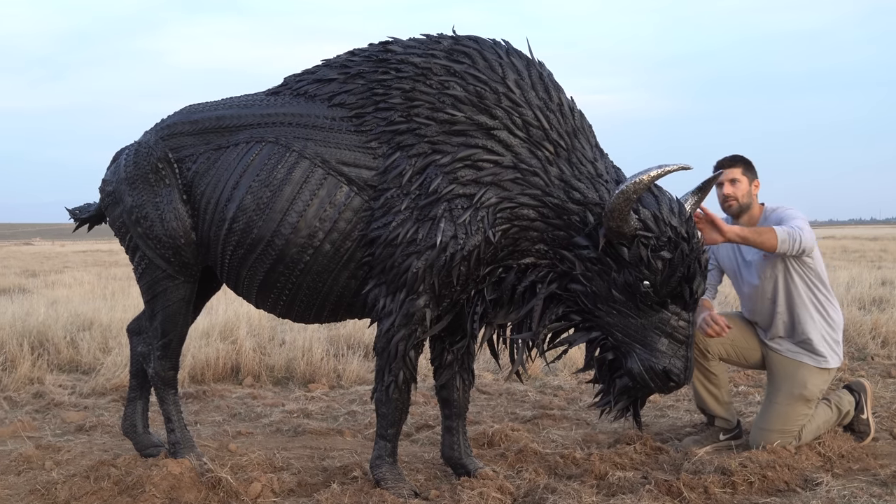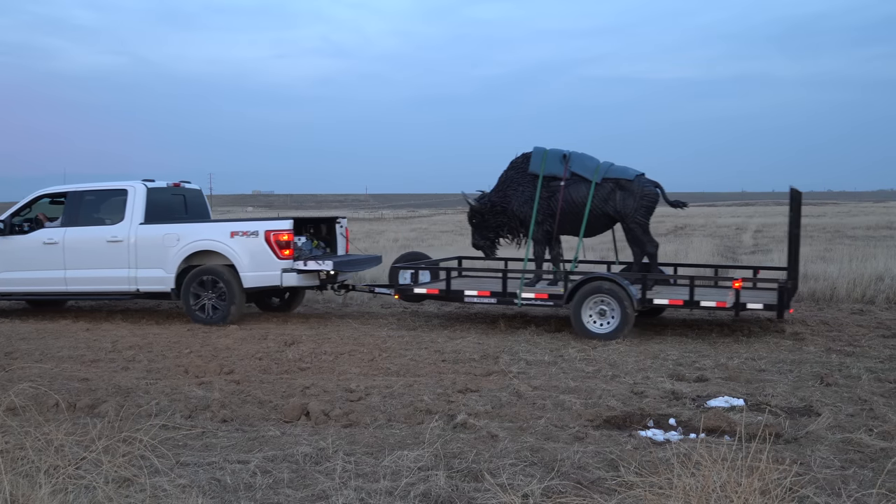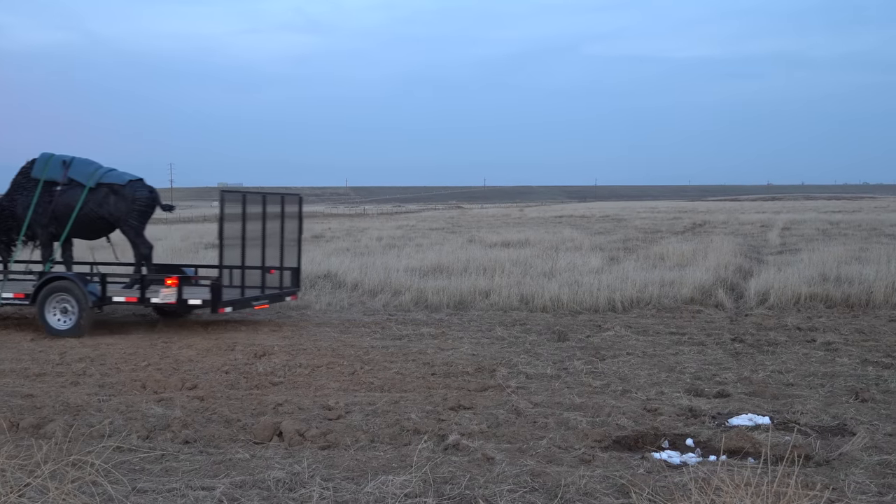I hope you guys liked watching this sculpture come to life. And if you're ever at the Henry Vila Zoo, be sure to check it out in person. I'm Blake from BM Sculptures. Thank you for watching and please consider subscribing.